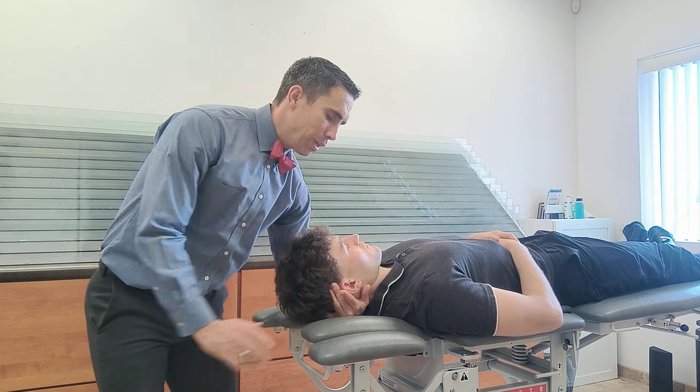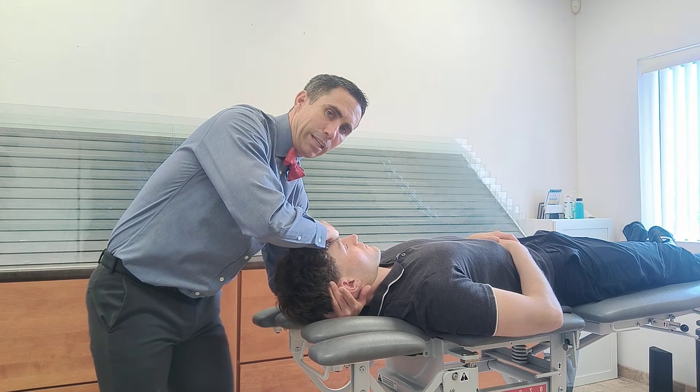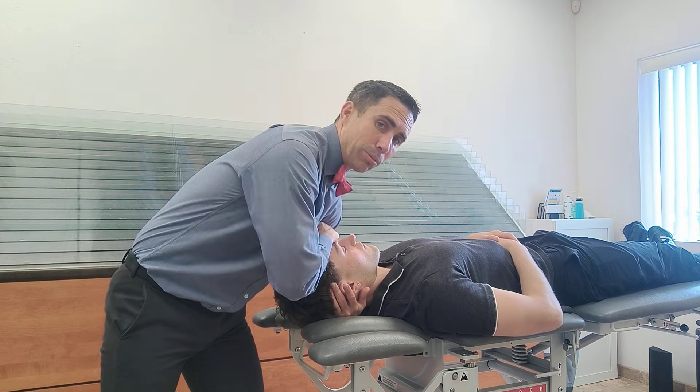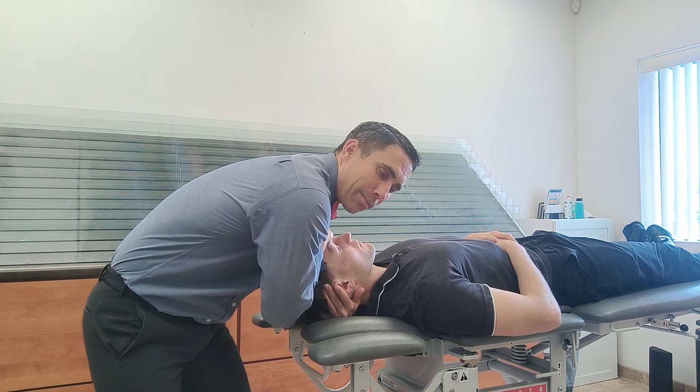I'm going to use this arm, but if I just pull, his head is just going to flex. So I can put my hand on his forehead and pull like that — but that's a lot of arms and can be tiring. So I'm going to bring my shoulder down and pull there.